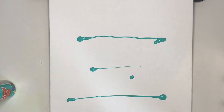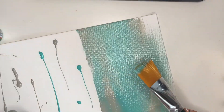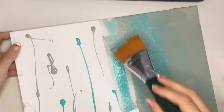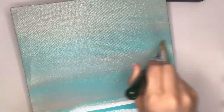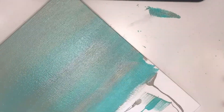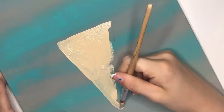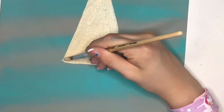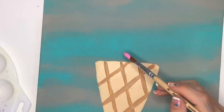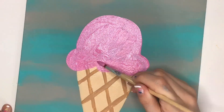Hey everyone, today I'm gonna be customizing this canvas — or painting it, I'm not sure the right word. My idea is to paint an ice cream cone. I'm working on the background right now. I did have to do a few coats off camera, then I did the ice cream cone with a few coats off camera as well, and I added the stripes on the cone off camera too.